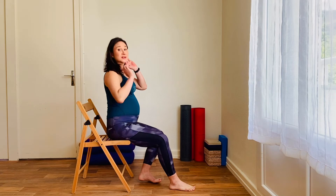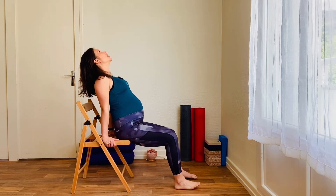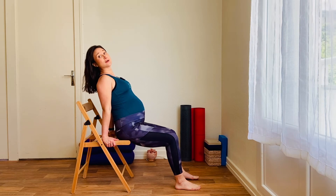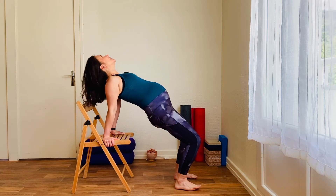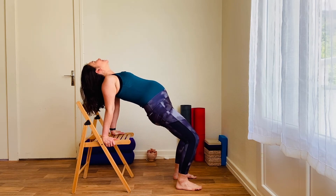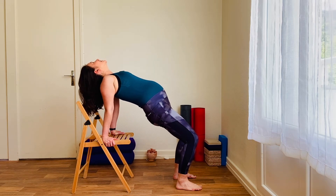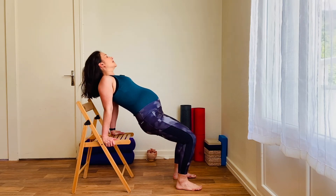Let's strengthen through the glutes — they might have fallen asleep if you've been sitting down at a desk all day. Sitting right forward on the chair, hands behind you, feet flat on the floor, hip width apart, toes facing forward so everything's parallel. Making sure that you keep the thighs and knees parallel through this movement. Inhale, engage the butt muscles — the glutes — to lift the hips high towards the ceiling, opening through the chest, maybe getting a nice stretch through the front of the thighs and hip flexors. Breathing here, looking at the ceiling, squeezing those glutes, lifting the hips high. With every exhale, lift a little higher. And exhale, release.